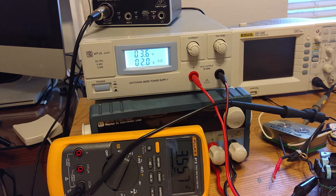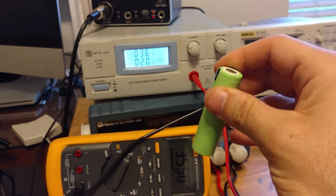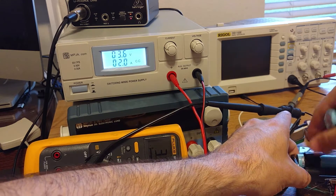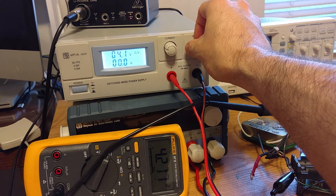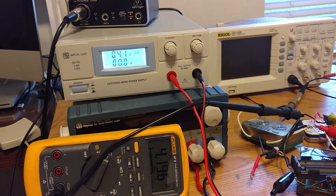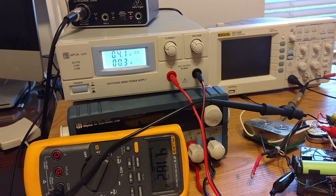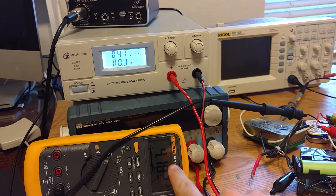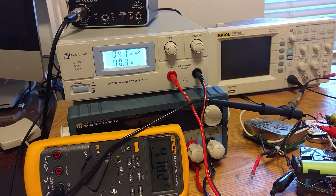I have an old Panasonic NCR 18650B — an ICR cell, good oldie but goodie. I'm going to pop the other batteries out and pop this one in. Our voltage just popped back up. I'm going to tune it to right below 4.2 volts, and pop this guy in. We're at 0.3 amps and very close to 4.2 volts. Unplug it — and yeah, I'm at 4.1 and change. So this is about fully charged.